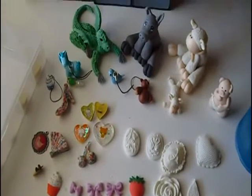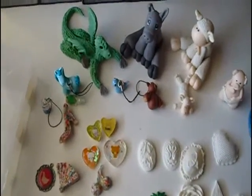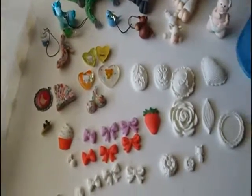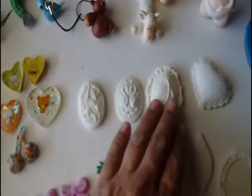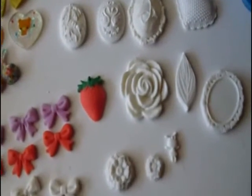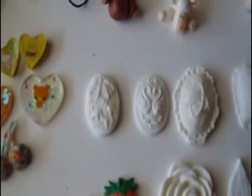Hi everybody, my name is Daniela and here is some of my pieces, or experiments really, in cold porcelain, polymer clay, and resin. Let's start with these cabochons here — I made them with cold porcelain in silicone molds, just to try and see if it would work, and it turns out very, very well, very beautiful, as you can see.